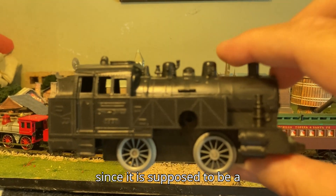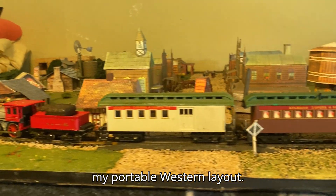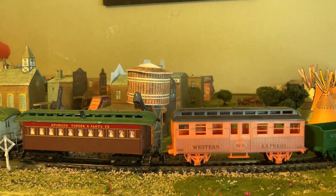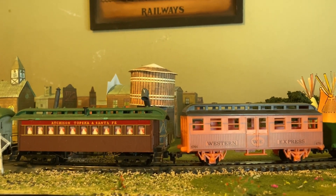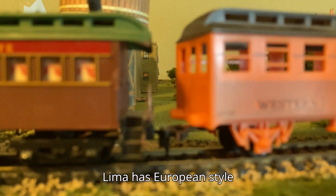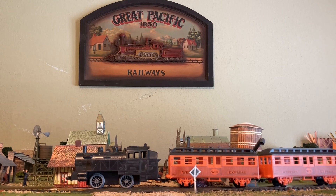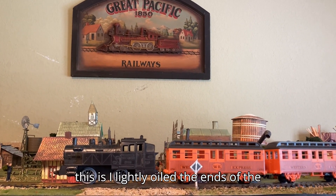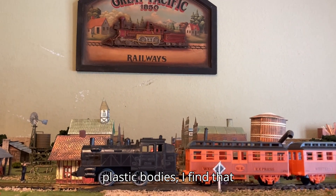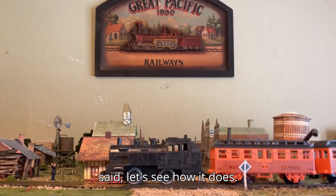Since it is supposed to be a Western-themed train set, I thought let's run it on my portable Western layout. Here are the cars that come with it, compared to an 1890s Tyco car that Tyco produced in the 1970s — the length and height are pretty close. Of course the Lima has European-style buffers on the end instead of a platform. Before trying this, I also lightly oiled the ends of the axles on the rolling stock. Even though they're plastic wheels or plastic bodies, I find that putting a little bit of oil does help them roll more freely.